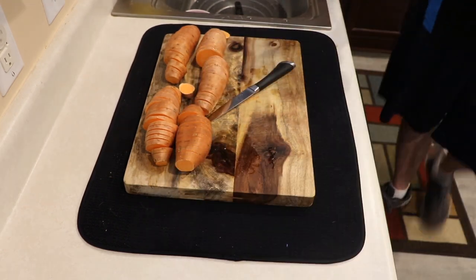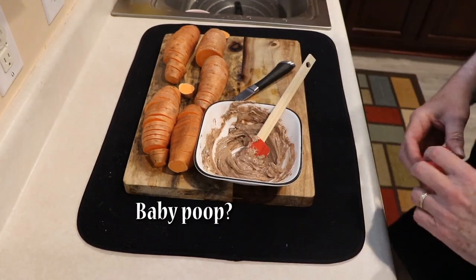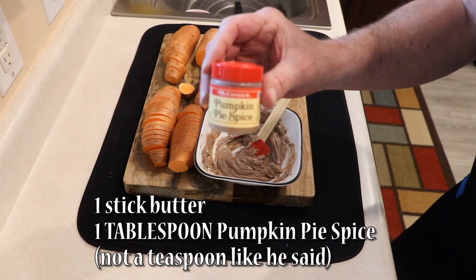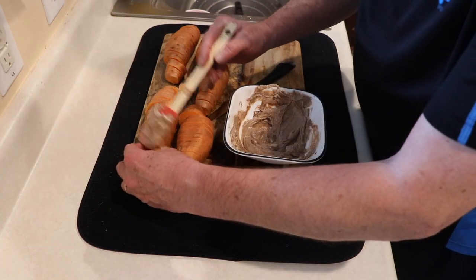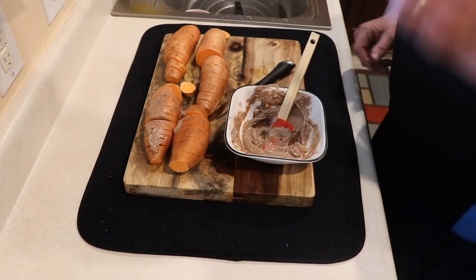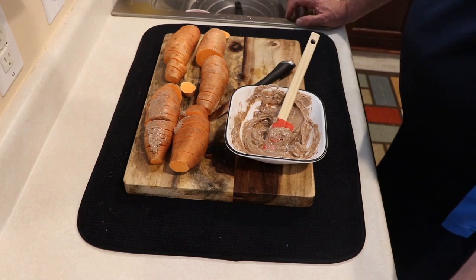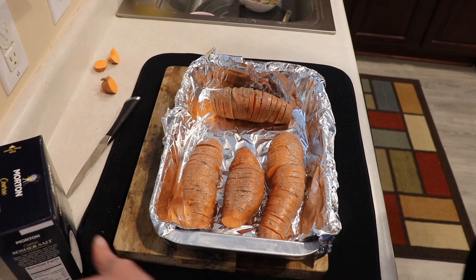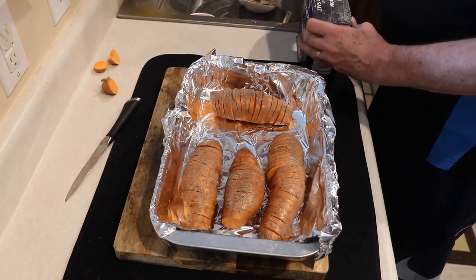We use this — you may be wondering what it is. It's melted butter and a teaspoon of pumpkin pie spice. Isn't that crazy? Just spread it, get it down inside as best you can. Brush it on — that works better. Before you know it, you're going to have some sweet potatoes ready for the smoker.